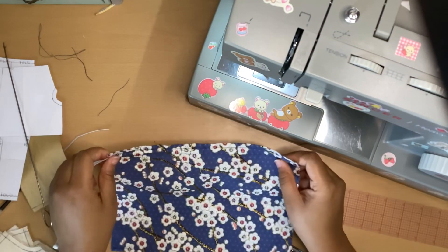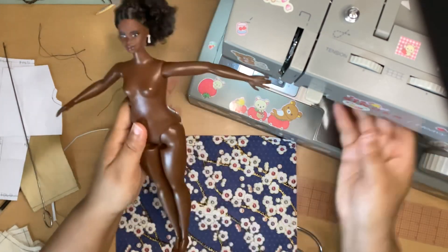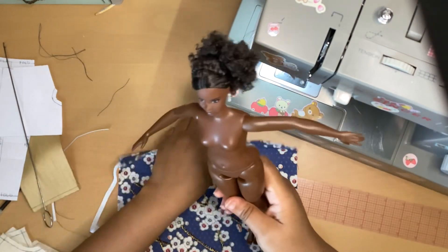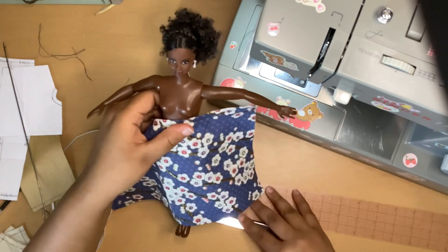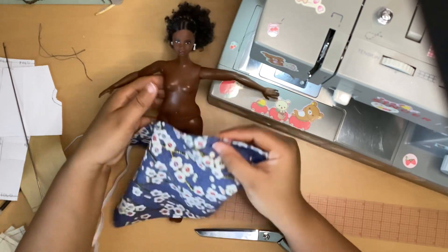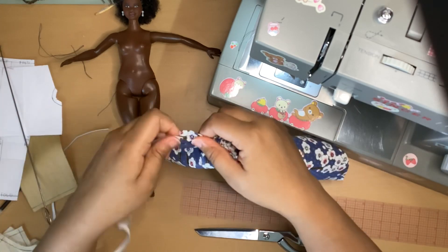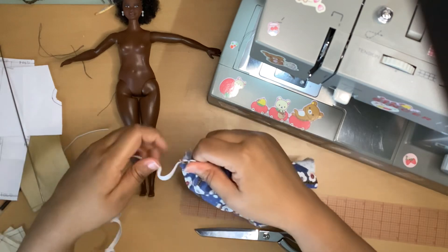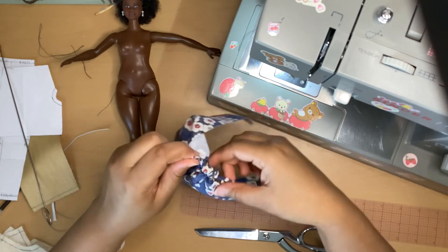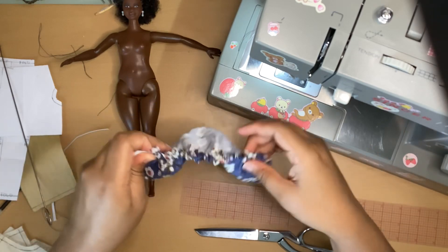Now I'm going to get the doll I'm making an outfit for, which is the Inspiring Women's Madam C.J. Walker doll. This will be for a curvy Barbie, and it might also fit a regular slim Barbie. I'm just going to scrunch this and pull it — see, like that.